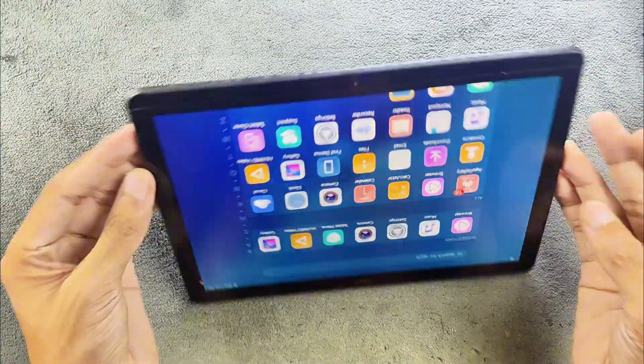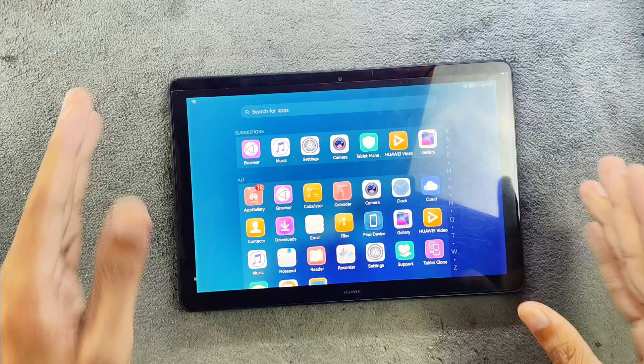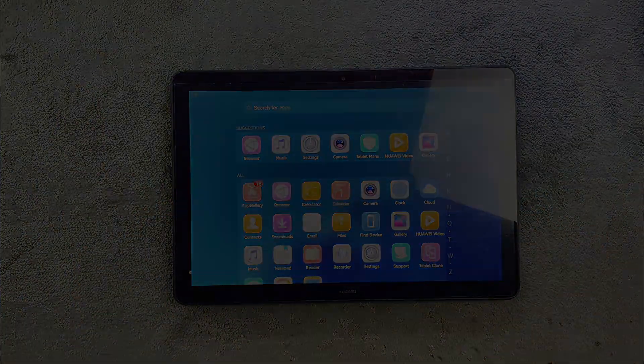You can get HarmonyOS on this device even though it's a pretty old device — that's all about this one. I will be looking for a few other ROMs for this device, as I'm currently working on it. Thank you very much for watching and I'll see you in the next one.